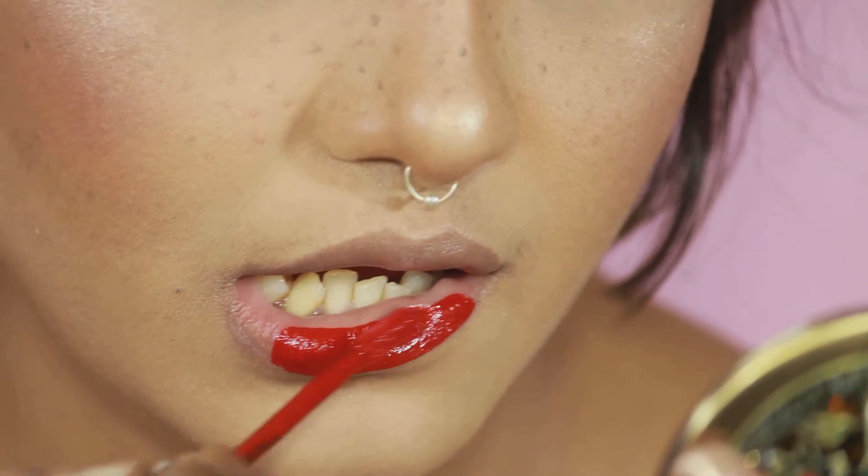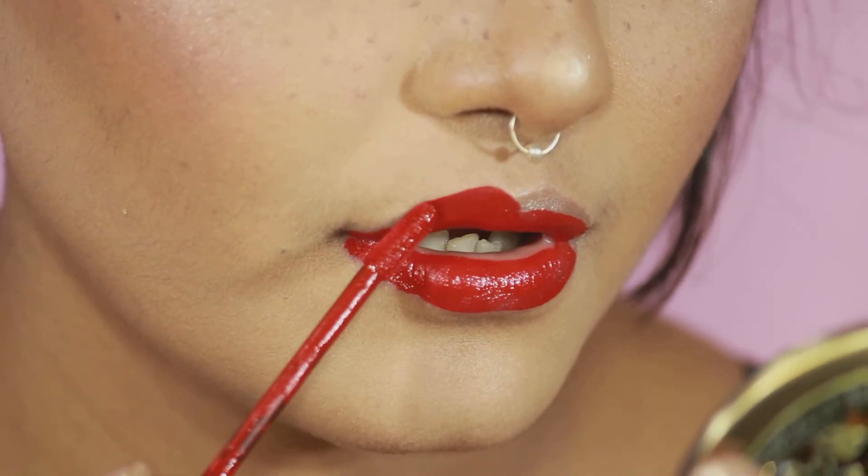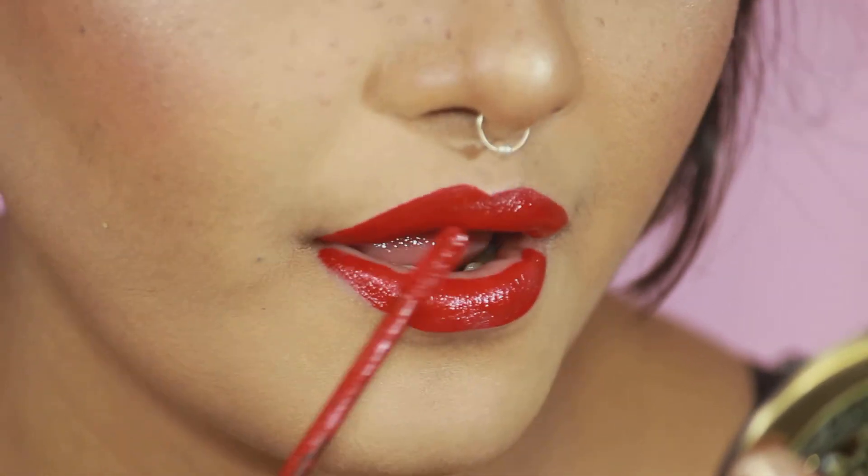Christmas look cannot be completed without some red lips! I'm taking NYX Liquid Suede in the shade called Kitten Heels — a beautiful red with warm undertones which will suit most Indian skin tones.